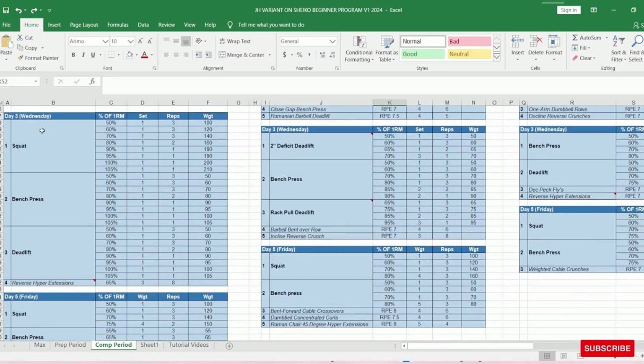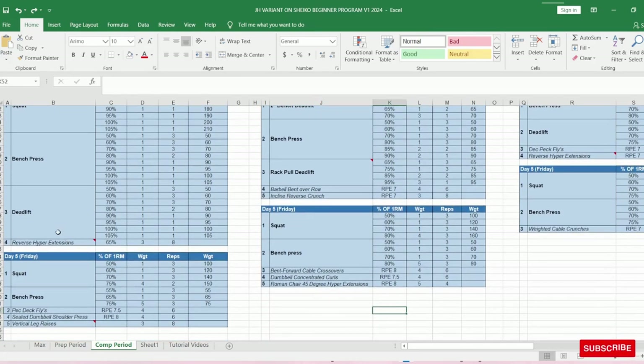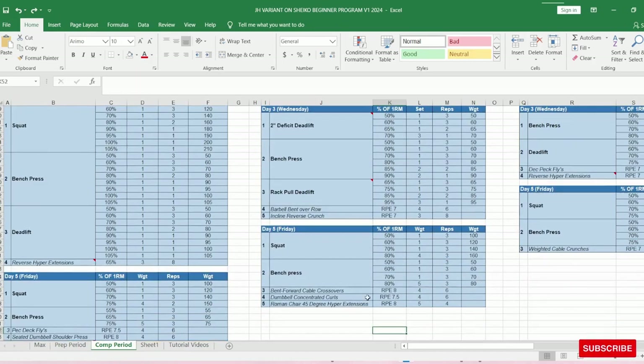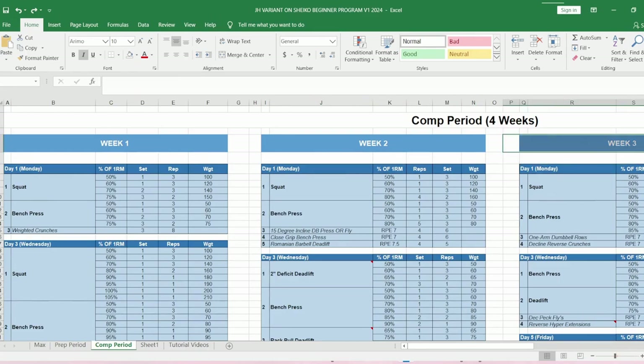If you feel really fatigued after that Wednesday session, don't rush into Friday. Take 72 hours of rest to make sure you're fully recovered. If by Thursday evening you're still not feeling good and don't think a good night's sleep will fix it, take another recovery day and adjust the program accordingly. Accessories for this week include bent forward cable crossovers, and concentrated dumbbell curls — science proves this is the most effective bicep exercise for isolating the bicep, and it's my favorite as well.